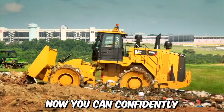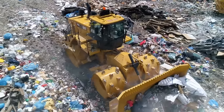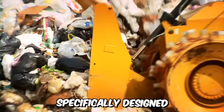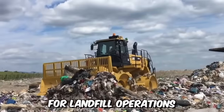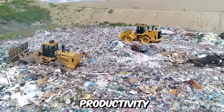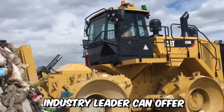Now you can confidently accomplish more work with less expenditure, and we're talking about working with a Caterpillar 826K Landfill Compactor. Specifically designed for landfill operations, this machine can deliver high-level reliability, productivity, safety, and operator comfort that only a 35-year industry leader can offer.